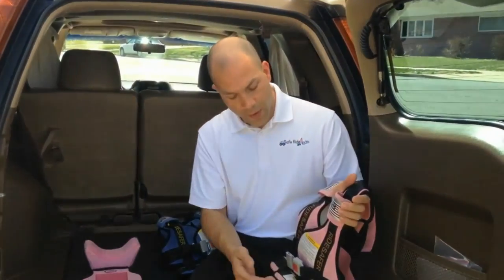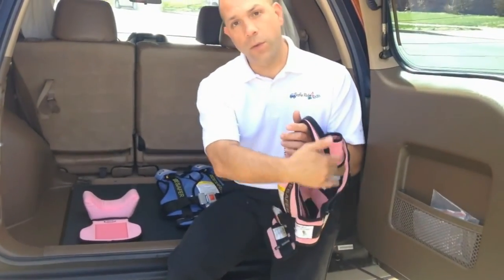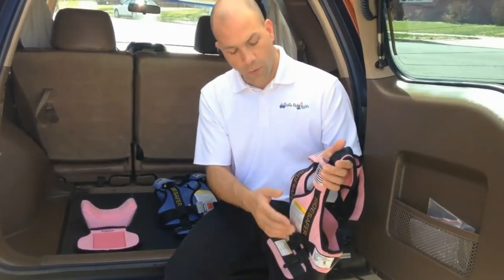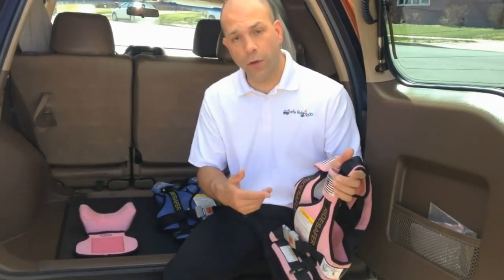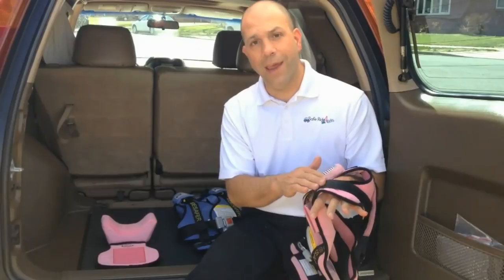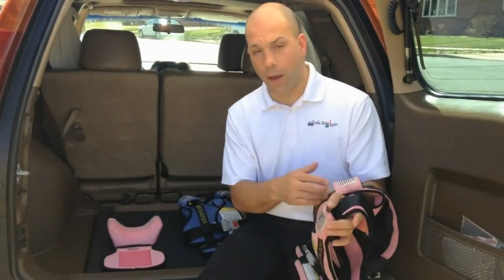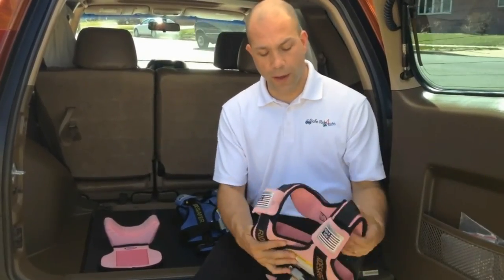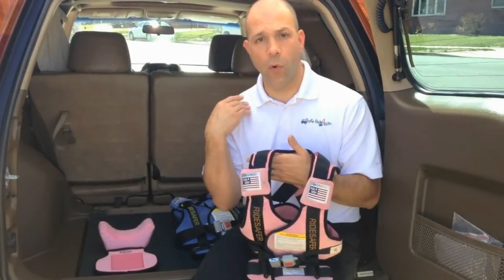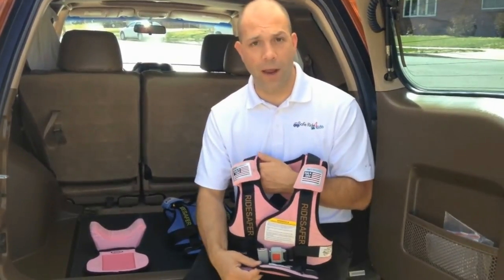If you notice, the distance between the lap clips and the shoulder clips doesn't change no matter what you do with the back of the vest, so this is the important part for making sure that the lap and shoulder belt is properly positioned on the child. The Ride Safer 3 cannot be tethered, so if there's any possibility that the child is going to be in a lap-only belt — maybe on vacation or something like that — or if you decide that you don't want the added support of that extra shoulder being restrained with the tether, then the Ride Safer 3 might be an option for you.